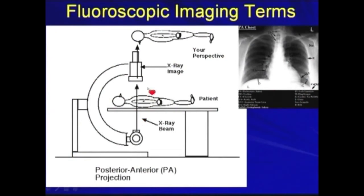We can have a PA projection, which allows us to see where the lead goes in the subclavian vein and the right atrium and right ventricle.